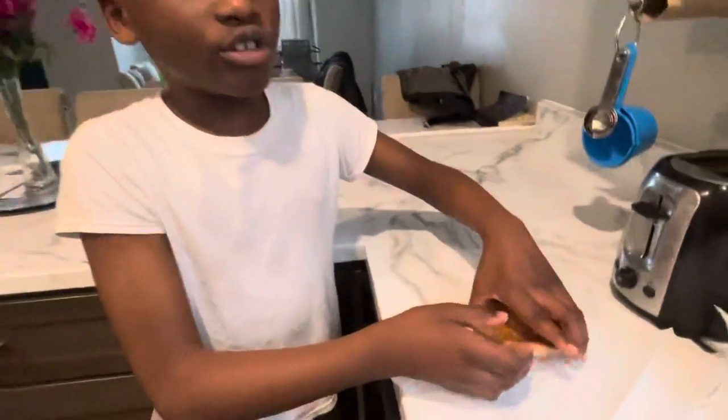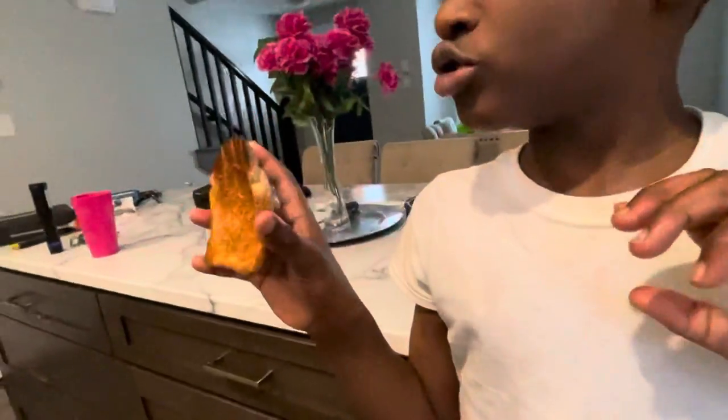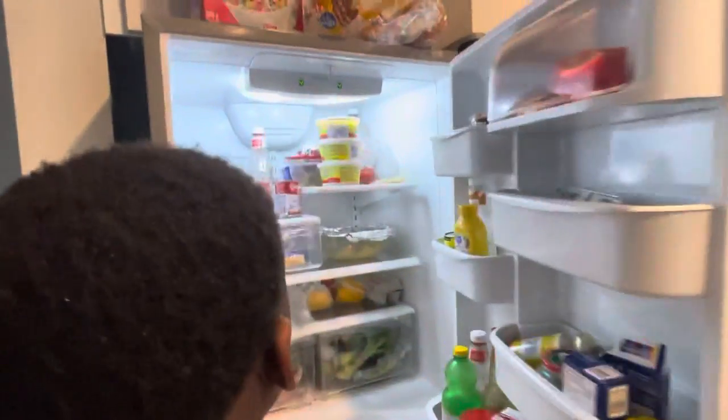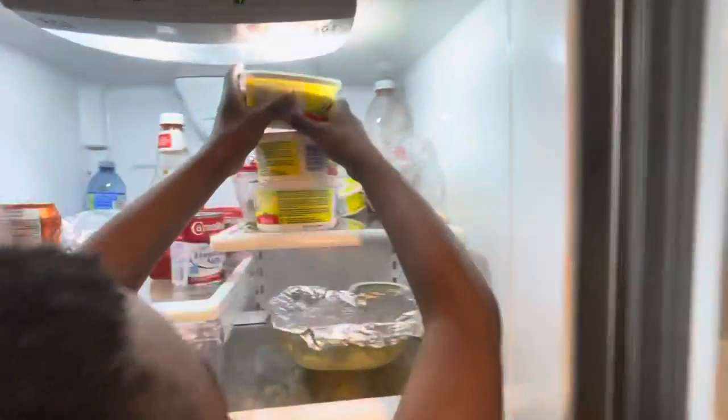Wait, before we finish this toaster, we need to get butter. So, this is our fridge, and this is butter.